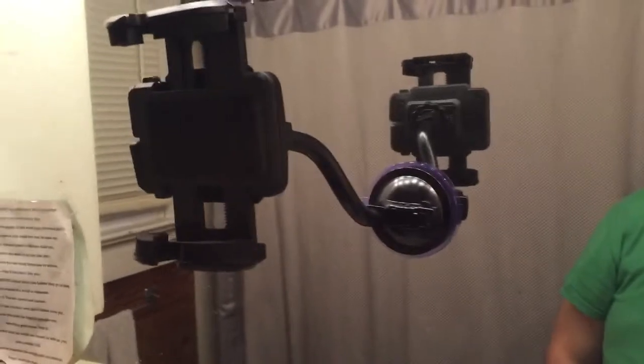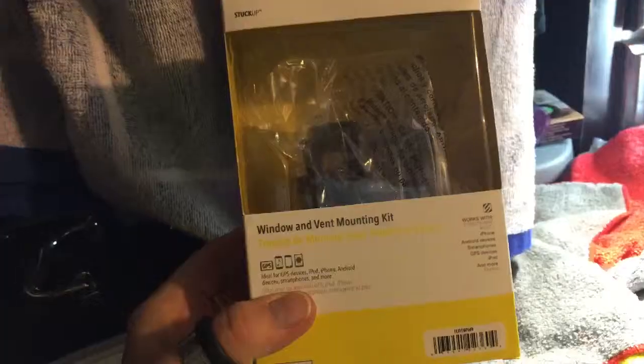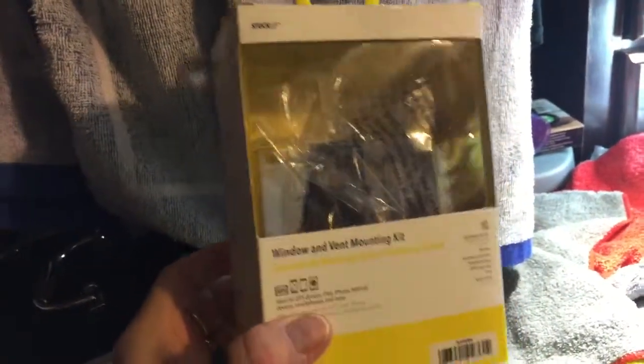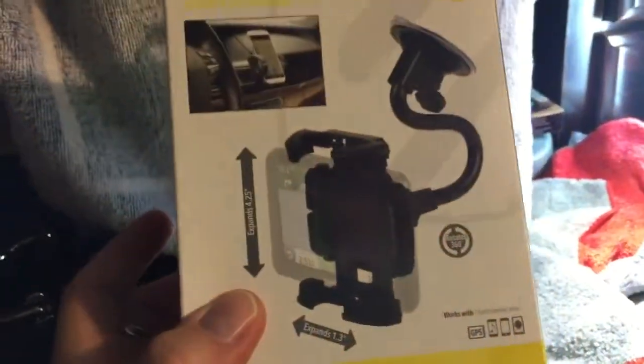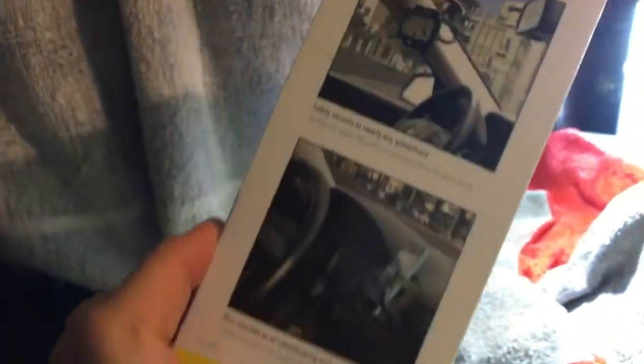There you go — sweet, huh? About $27, I think. Walmart. Well worth it. This is it — the Stuck-Up Window and Vent Mounting Kit by Scotti. This is what the box looks like. It also doubles as a GPS holder for your dash, for your car, your mirror, your window, whatever you need it for. It's perfect.